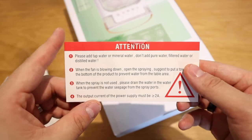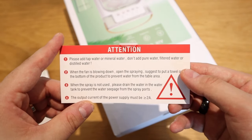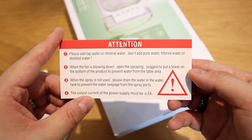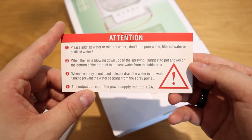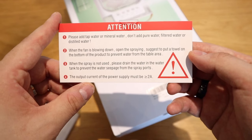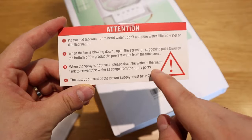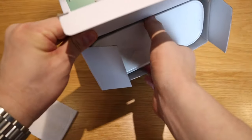One important instruction: please add tap water or mineral water — do not add pure water, filtered water, or distilled water. When the fan is running, the spray is active. Also, when the spray is not in use, please drain the water. And you have to specifically use the power unit that they have provided — let's see what sort of power unit comes along.